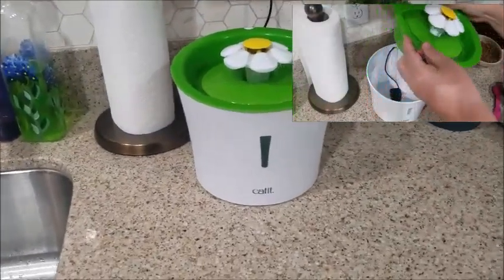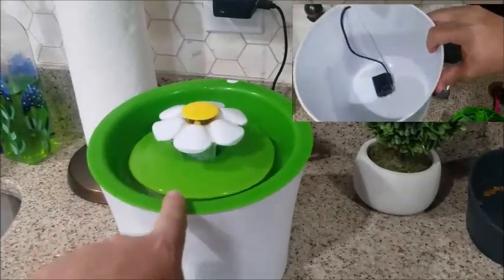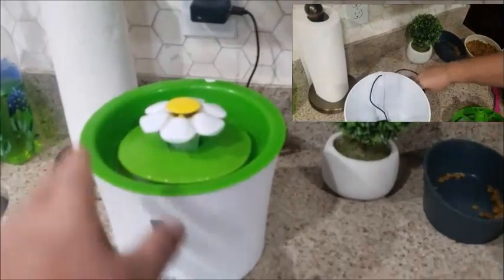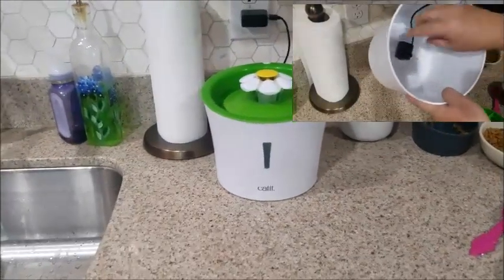It's super easy to clean — I'll show you here in this video. The only thing you have to do is just remove this, unplug it, wash it out, clean it up, and then put everything back in. Super easy to clean.